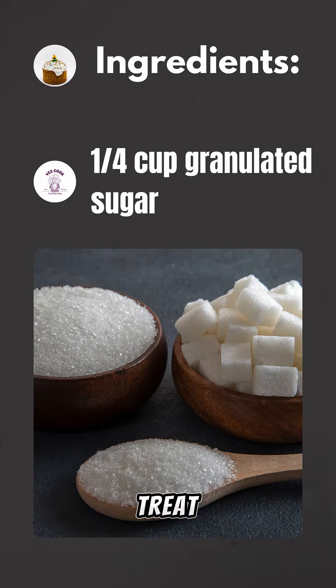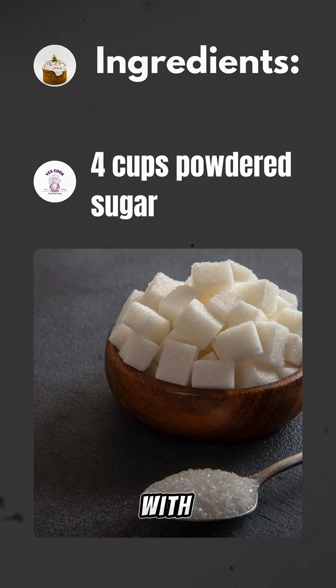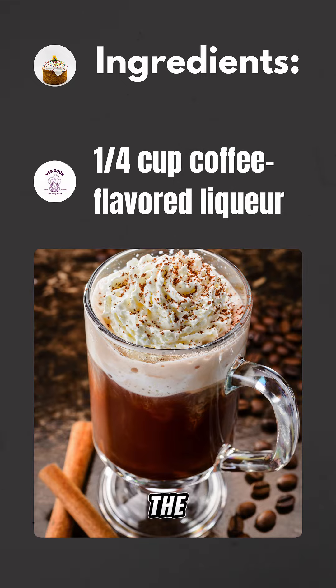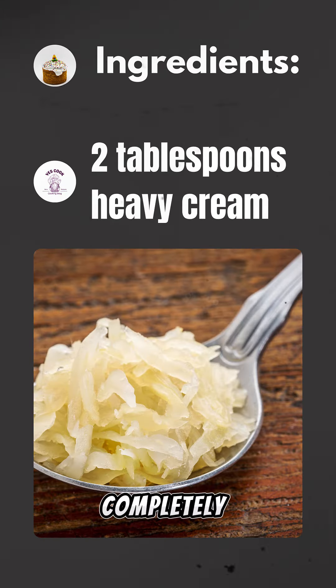To make this indulgent treat, start by preparing a moist vanilla cake batter infused with coffee liqueur and vodka. Bake the cake until golden brown and allow it to cool completely.